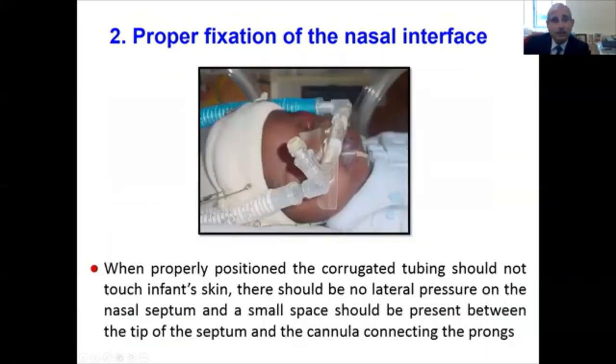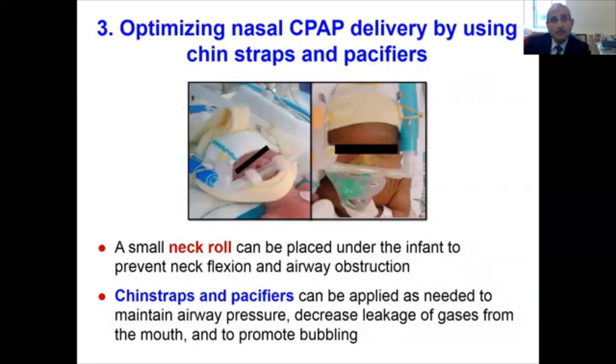When properly positioned, the corrugated tubing should not touch the infant's skin. There should be no lateral pressure on the nasal septum, and a small space should always be present between the tip of the septum and the nasal cannula connecting the prongs. To optimize CPAP delivery, a small neck roll goes a long way under the infant's neck to prevent neck flexion and airway obstruction. Chin straps or pacifiers can be applied as needed to maintain airway pressure.